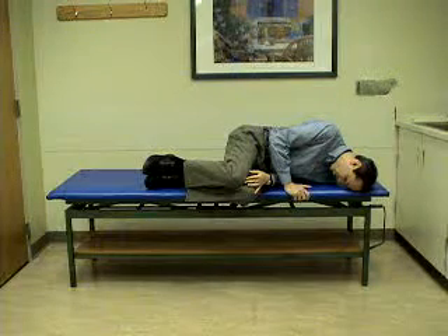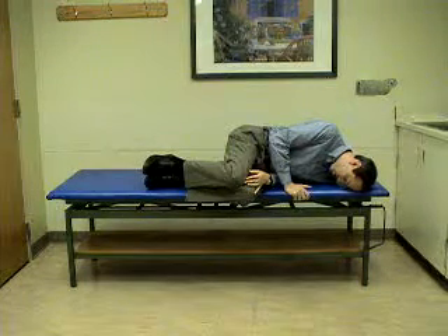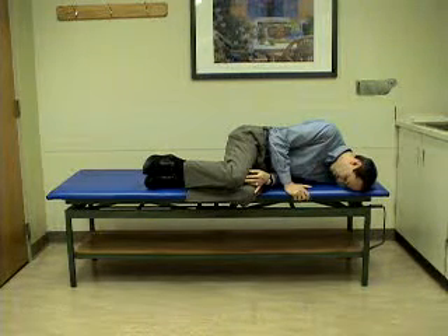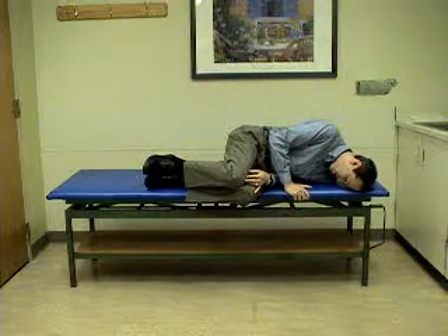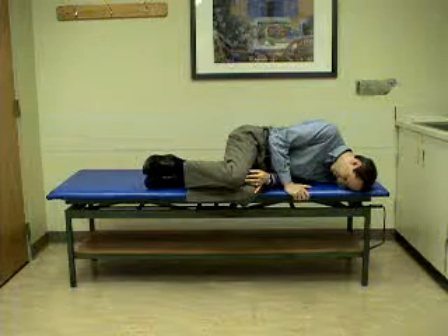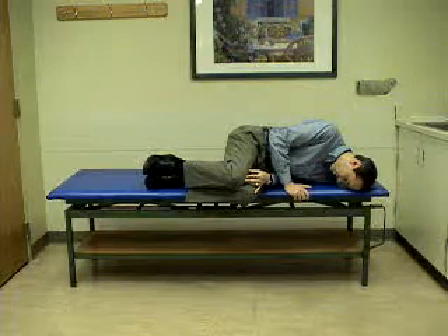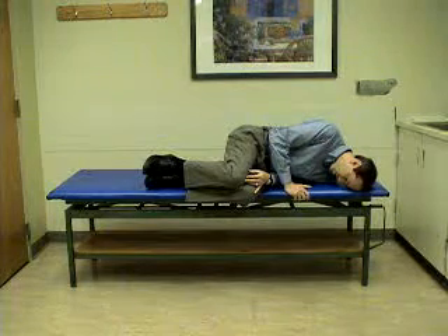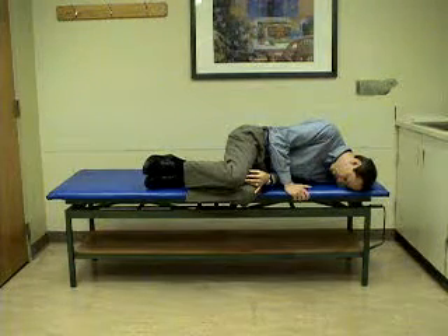This will move the otoconia to the top of the common crus. The liberatory maneuver is not yet complete. After 30 seconds in this position, the patient will sit up with the chin tucked.